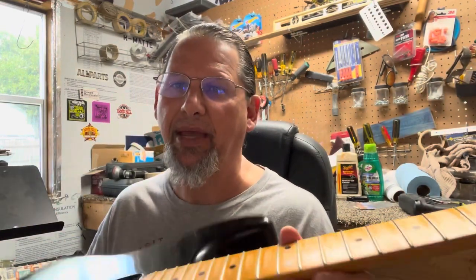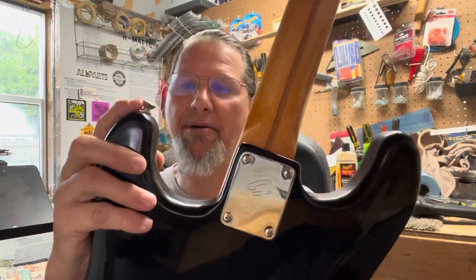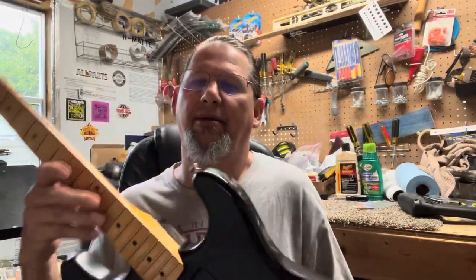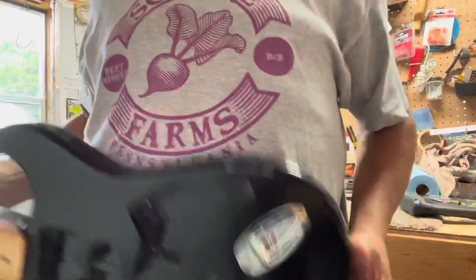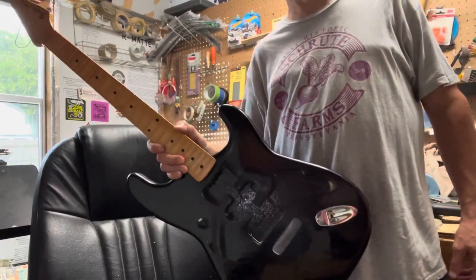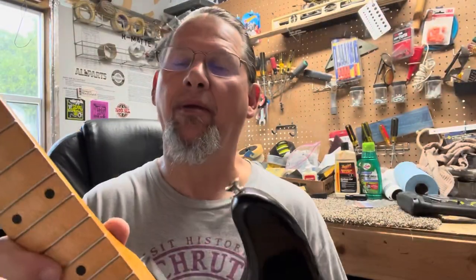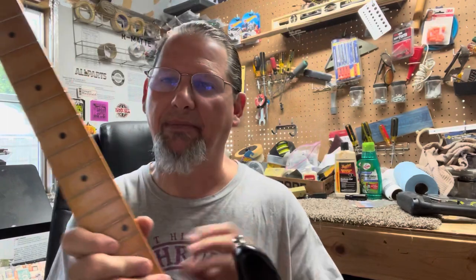Hendrix took a right-handed guitar and flipped it over so he could play it. So I took the strap button out of there and put it over here on this side — so it's actually going to be a left-handed guitar with that upside down. It'll be hanging on the wall just like this, and I'm going to string it up left-handed. I might even try to play it, but I doubt I can.